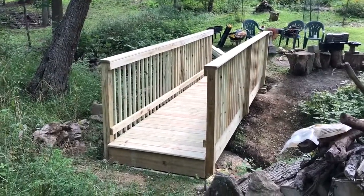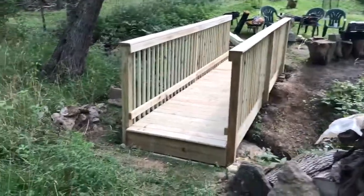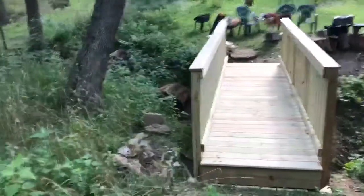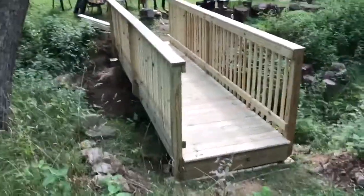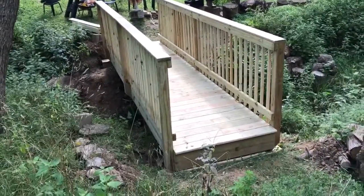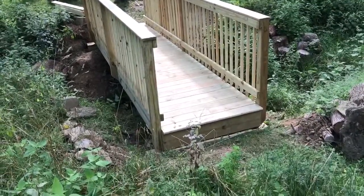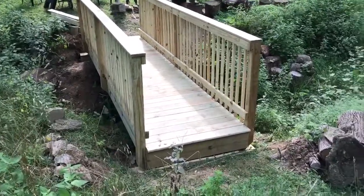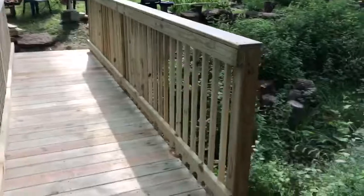Steve and I finally got this bridge done. We've been working on it for three to four days. We've got all the balusters in, all the decking is on, and just put some extra blocking in the middle. We are officially done with the wood parts. Steve still needs to do a little bit of the decking there and some earthwork to get some gravel in front of the ridge. Let's take a walk across the bridge.